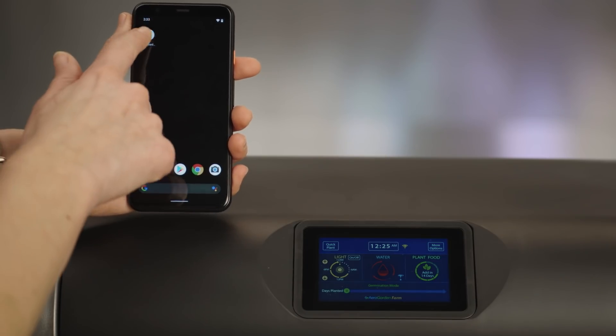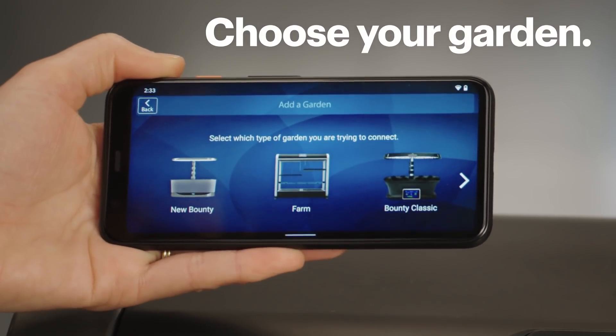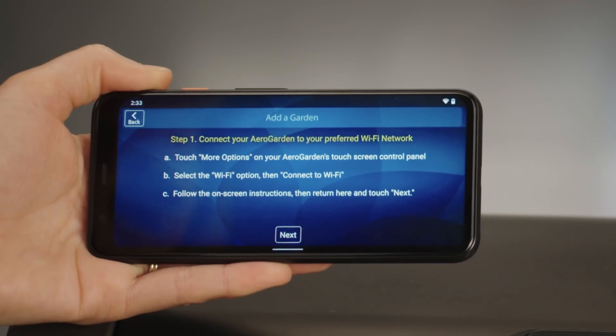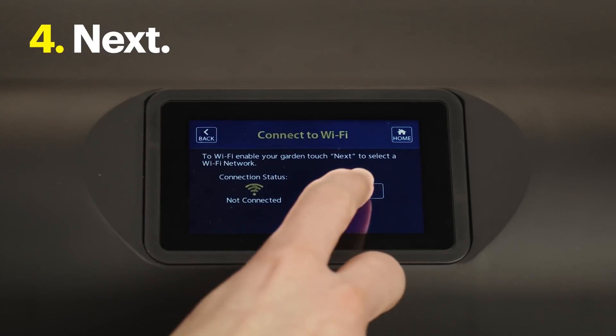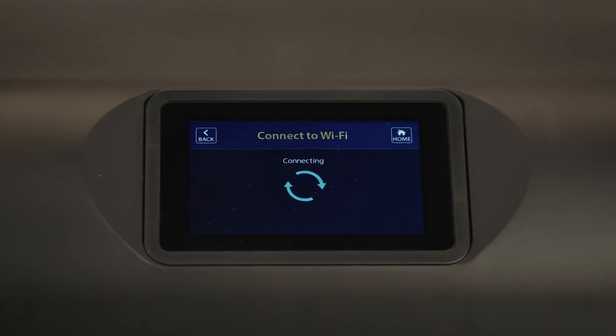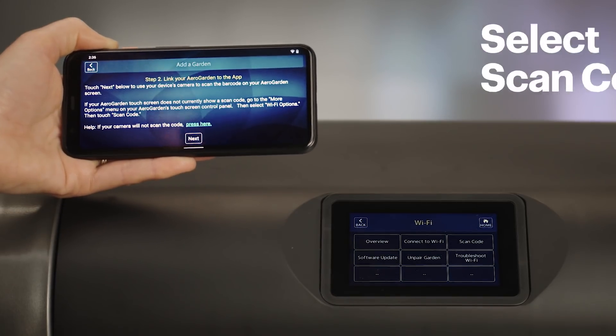The AeroGarden is fully assembled and ready to go. Now let me show you how to set up the app. Start by downloading and installing the AeroGarden app. When it's done, open it and either sign in or create a new account. I already have an account, so I'll just sign in. Then tap on Add a Garden. Select the garden type you have — I'm going to choose Farm. Read through this screen and when you're ready, tap Next. Now it's time to get your AeroGarden connected to your network. This screen will walk you through the steps. Then press Next.